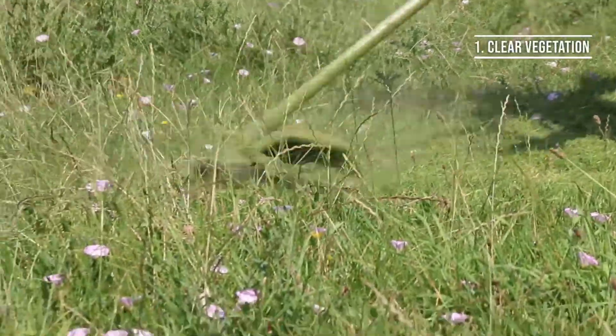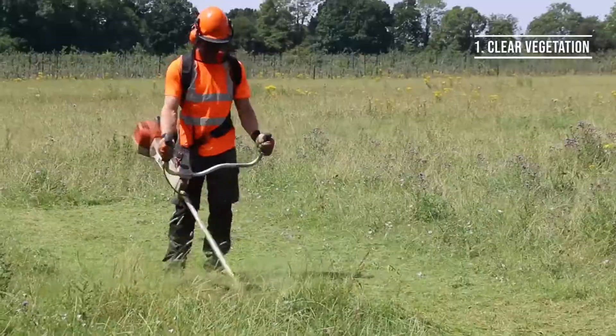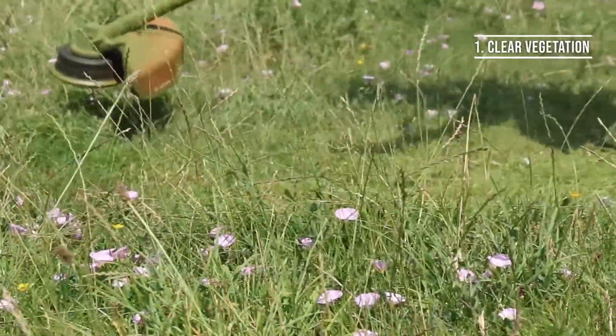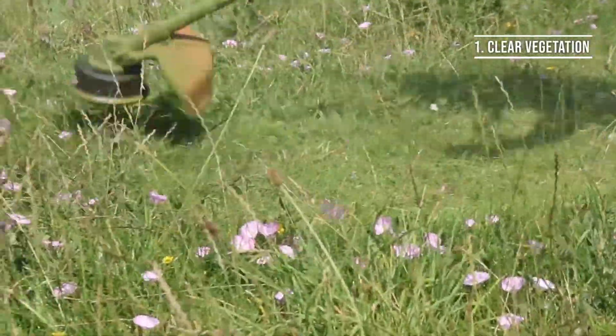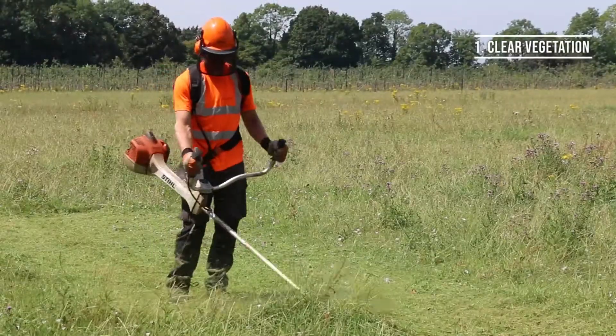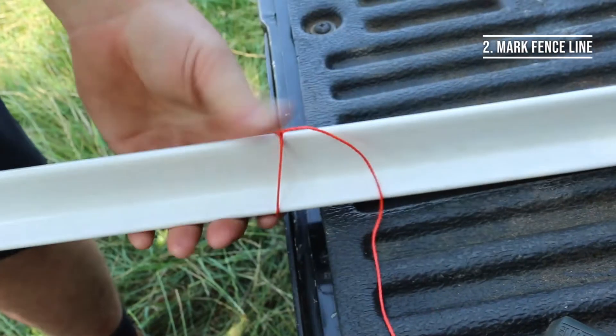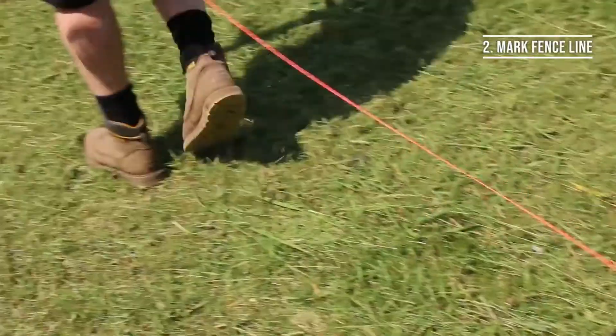Now let's get started. The first step is to ensure your fence line is clear of all vegetation, giving you enough room to work and a clear line of sight to where your Animex exclusion fence is going to be installed. Next, mark out your fence line clearly either using a string line and paint or staking at regular intervals.